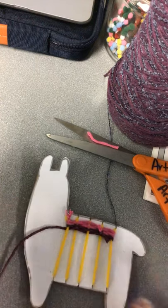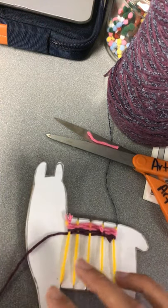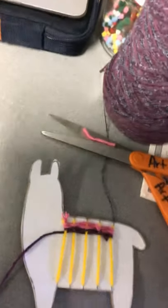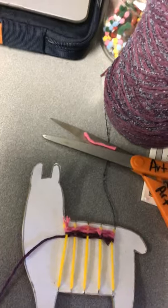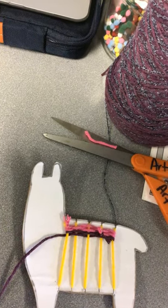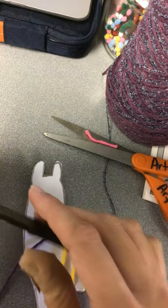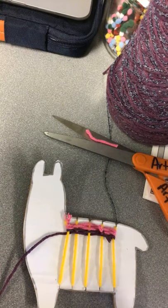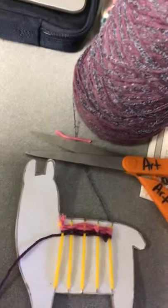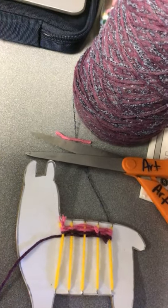Then we're going to go ahead and draw all the fun extra things to make it look like a llama. It really doesn't matter whatever you have at home — crayons, markers, colored pencils, even ink pens will work just fine. Sharpies, pencils, whatever you can find, just dig them out and use them.